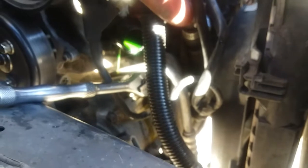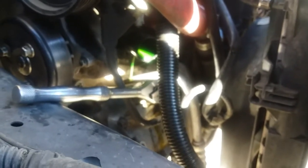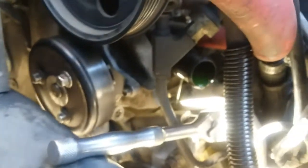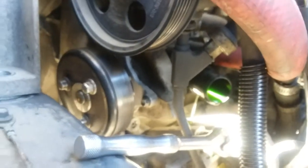There you get it out. If possible, evacuate your lines prior to taking this out, otherwise you're going to have a big green mess of that oil.